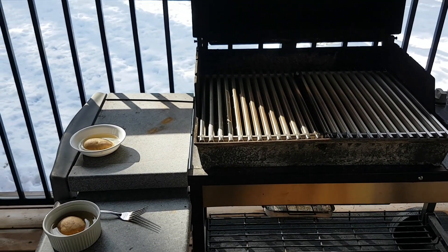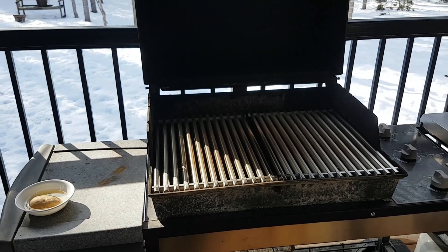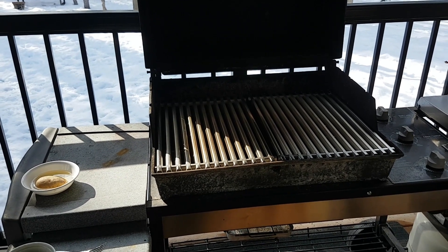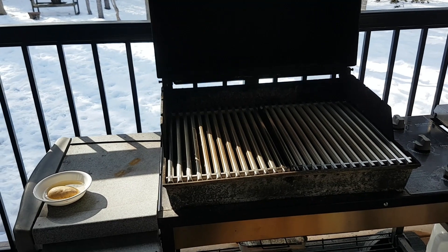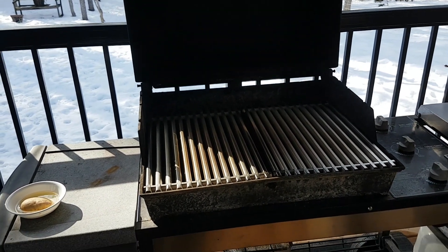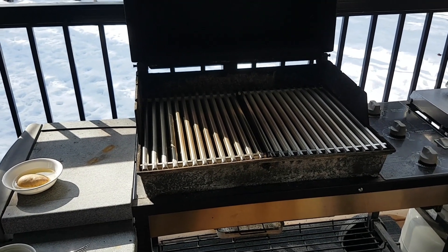Then I heat them up for about another 20 minutes on high. When I open the lid again, I go over them again with the oil and just let them sit and cool down. We'll come back in about five minutes when they've cooled down a bit.